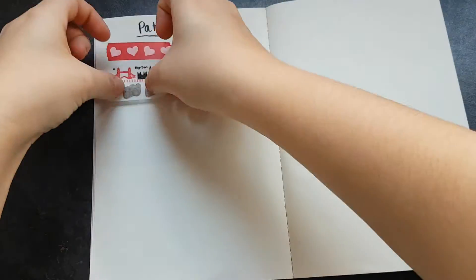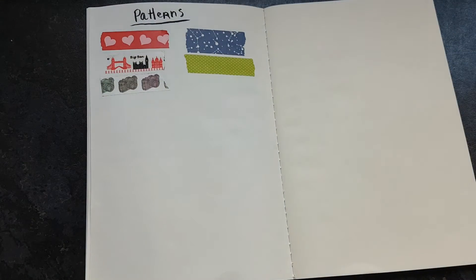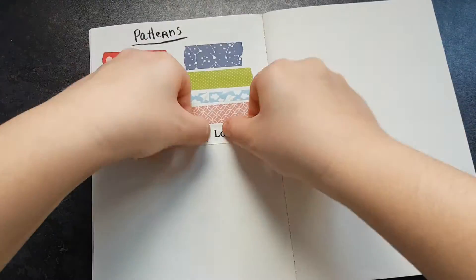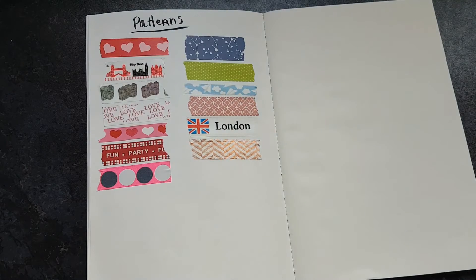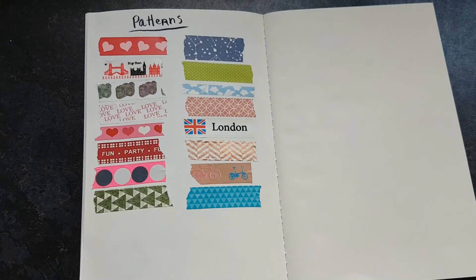Then I have my favourites. That constellation one is one of my favourites. The airplane one has actually run out — since making this video I've used it so much in snail mail and stuff, so I got rid of quite a lot. But I still have quite a few.